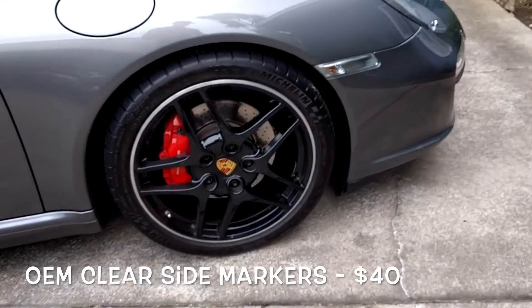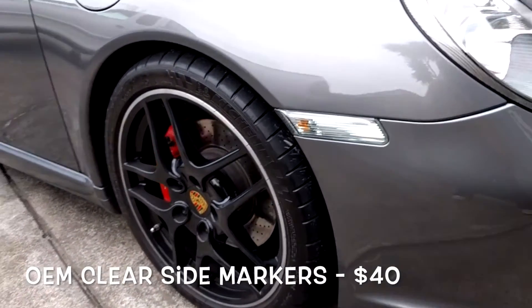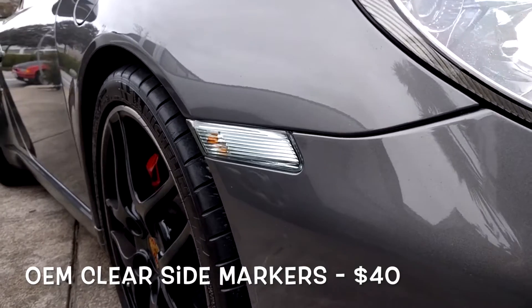The next cheap mod is the OEM Clear Side Markers, which you can get for about 40 bucks. It replaces the standard amber side markers and makes the car look that much more clean.